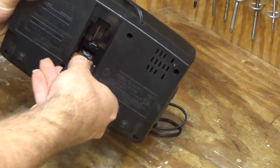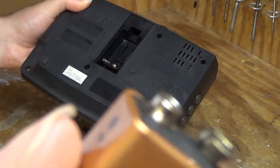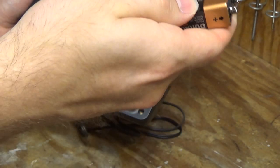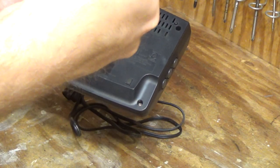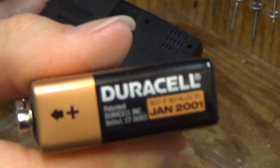It has a battery in it, so maybe we can see what the date is on the battery. It looks like it's starting to expand, although it hasn't leaked yet. The battery is made in USA — that's probably why it hasn't leaked. And it's dated January 2001, so this must be relatively old.